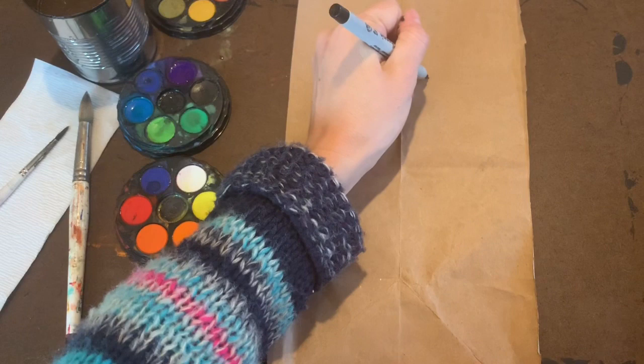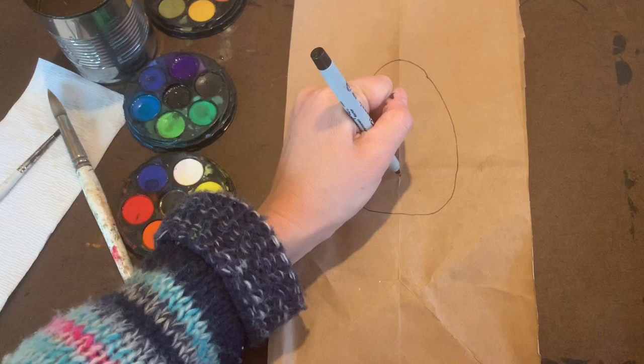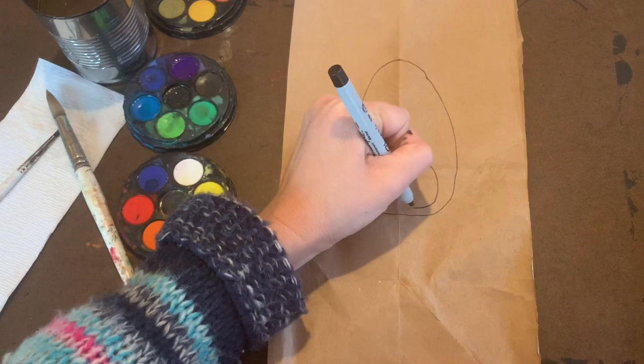Today we're gonna begin with drawing our bunny. Getting your Sharpie, or you can start with your pencil, you're gonna curve down and around creating a nice oval shape that's narrow on the top and wider on the bottom. Towards the bottom we're gonna create a nice V, and off that V a nice curved line that comes up in the middle.